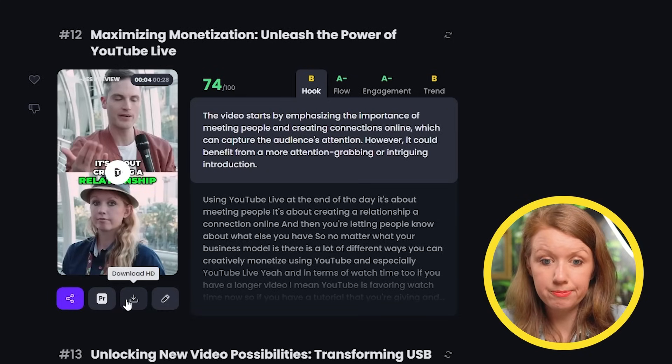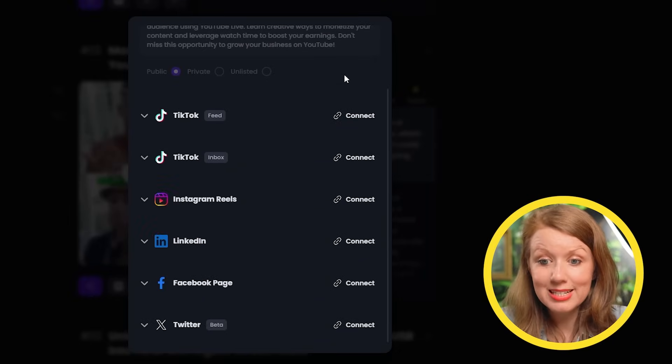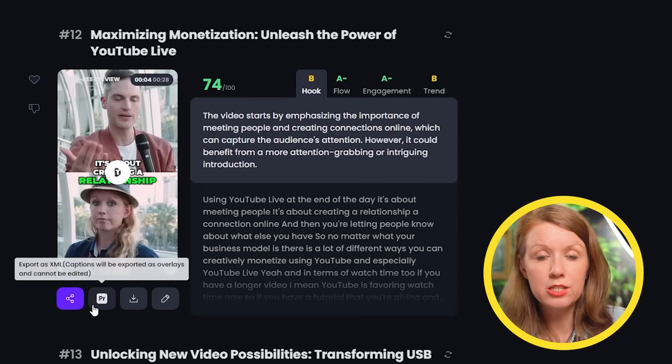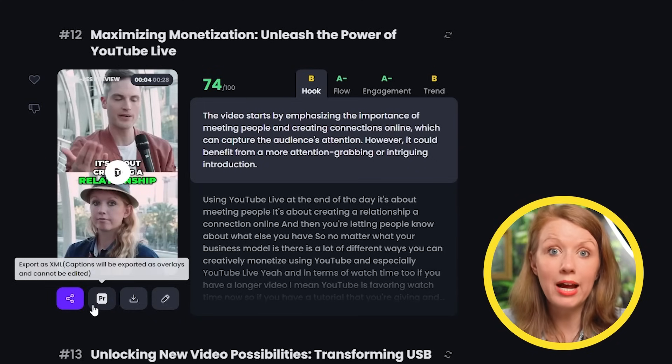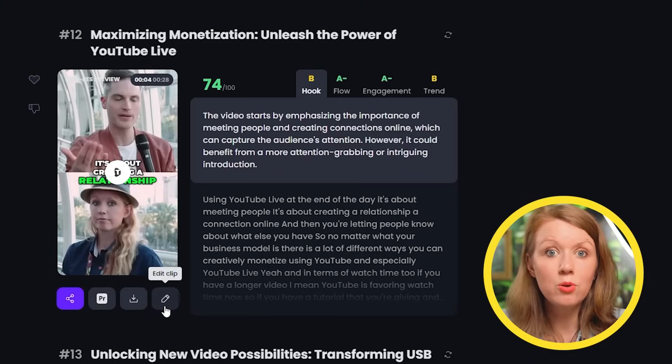Let's see what else Opus has up their sleeves for the clips that are ready to go. I can easily download the HD version using this button, or since I have the pro plan, I could link my socials to Opus and use the scheduler to schedule posts for me — very convenient if you post to multiple platforms at the same time. But some of these clips are not publishing ready. We have two options: export the clip to Premiere Pro as an XML, or use their built-in editor. After checking out their built-in editor, I was super surprised — it has way more options than I expected. So let's click 'edit clip.'